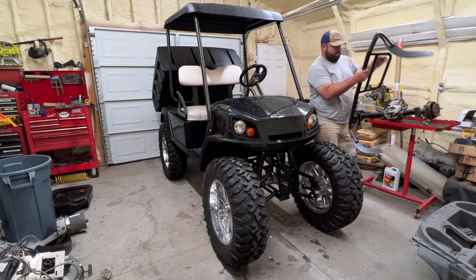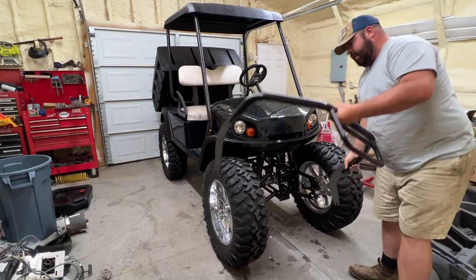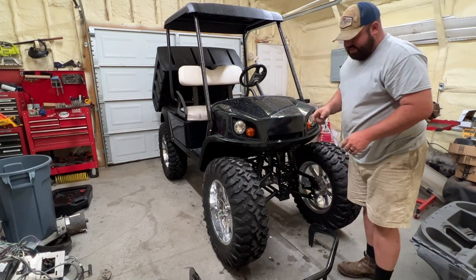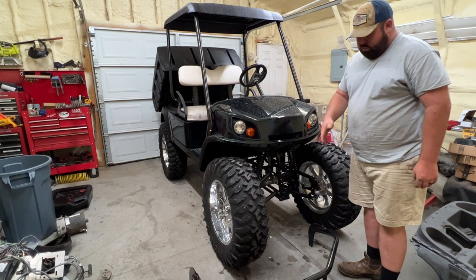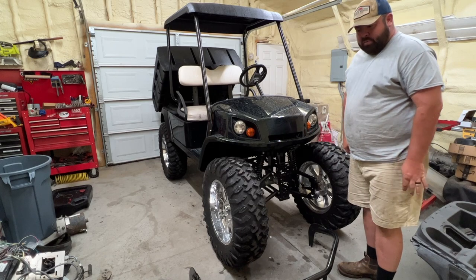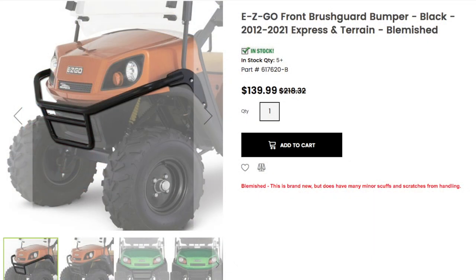So a while back, I bought this brush guard here for the Cushman. I got it at Country Cat. It's a blemished unit and I can't remember exactly how much I paid for it. I may have paid $100 for it.